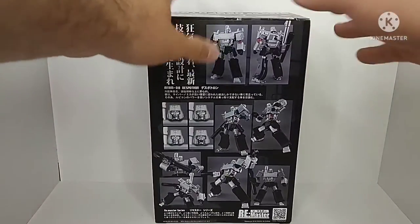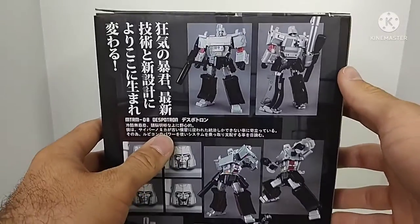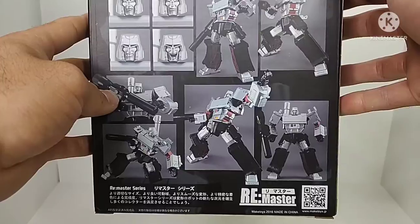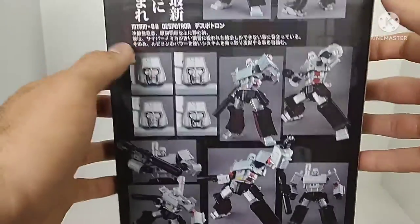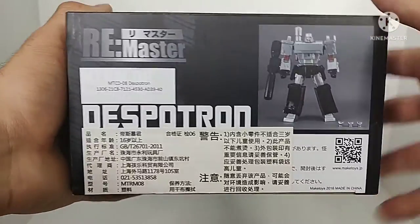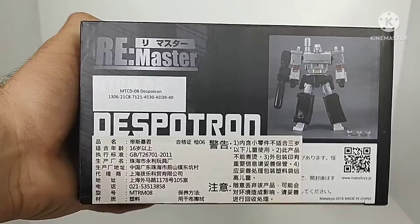On the back of the box we can see all these different product shots of Despotron — some really neat poses, some of the different options we have for the figure — just overall really nice looking packaging. The bottom has some stuff in another language along with another picture of Despotron and kind of what he comes with. Really nice packaging.